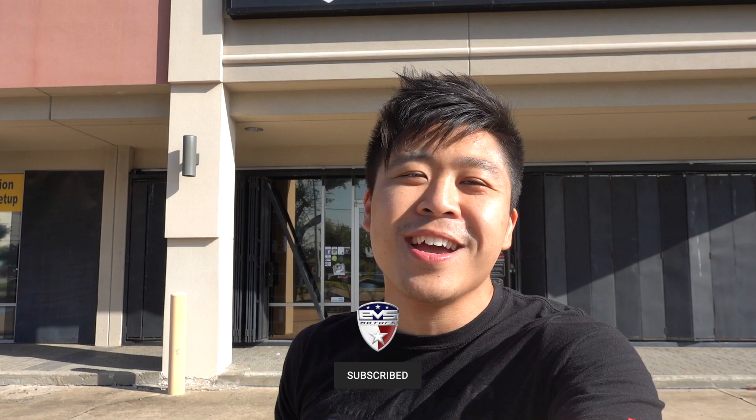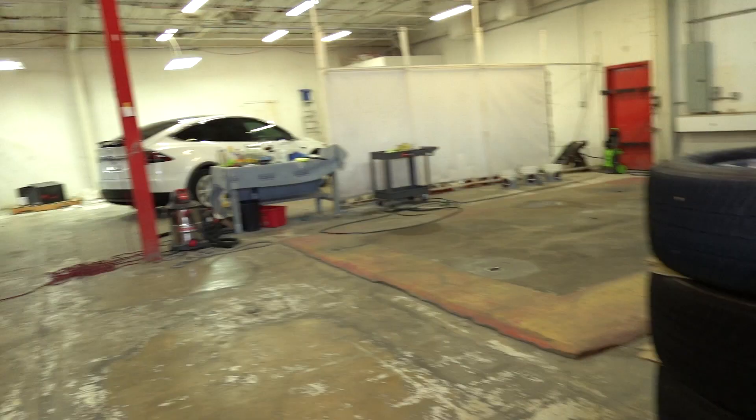What's up guys, welcome back to another vlog. My name is Heywood, aka the Renaissance Man. If you're new here, it's fogging up again — not again! If you haven't yet, hit the subscribe button, join the EVS crew, turn on your notifications, like and comment down below, all that good stuff. We got an exciting day today, so let's get started.